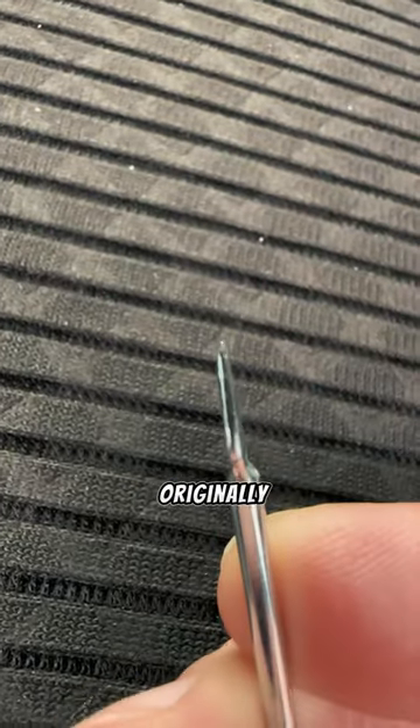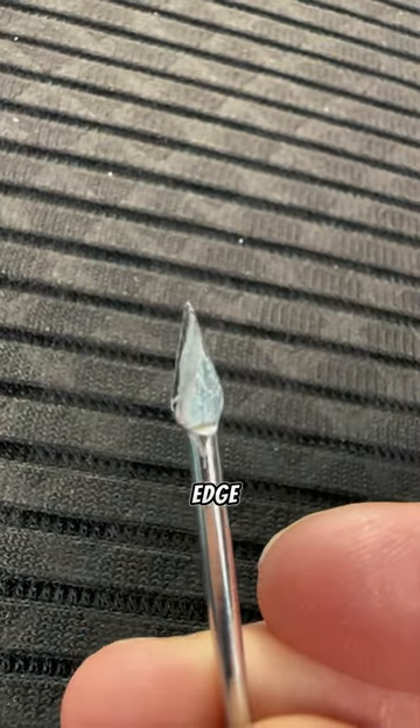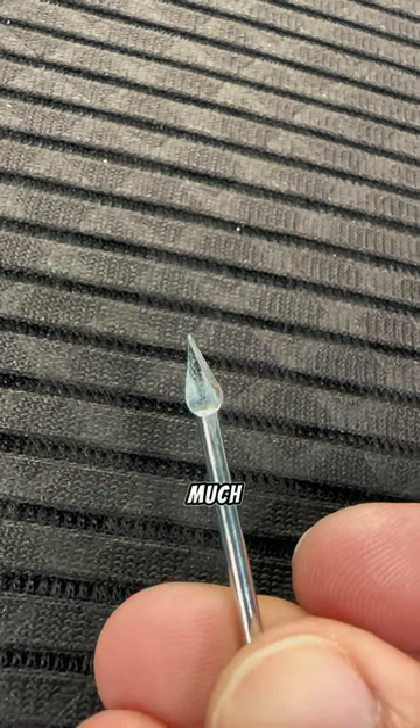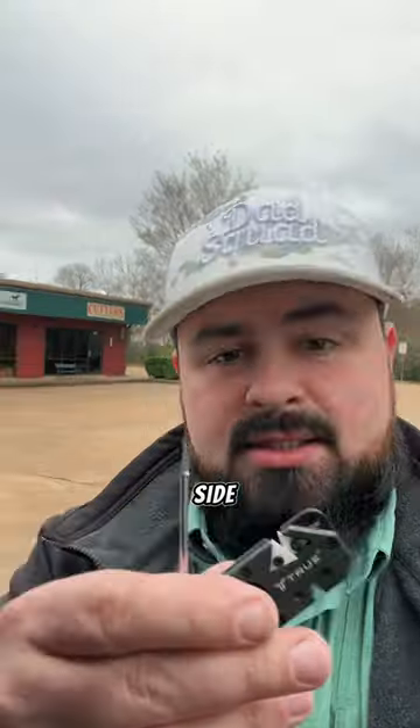So did it work? Yes. Here's what it originally looked like — just a sharp edge, mainly sharpened on one side, didn't get too much on the other side. So it worked? Yes. Would I do it again? No way, that took so long.